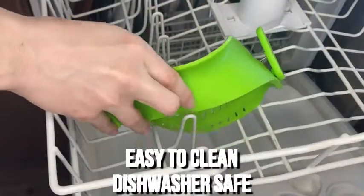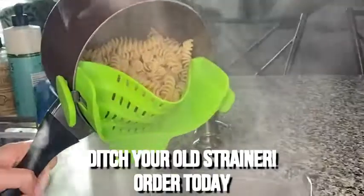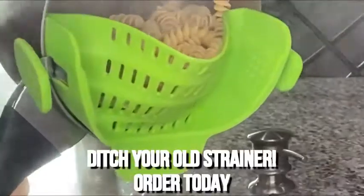Your new strainer is easy to clean and dishwasher safe. What are you waiting for? Ditch your old strainer and order one of these today.